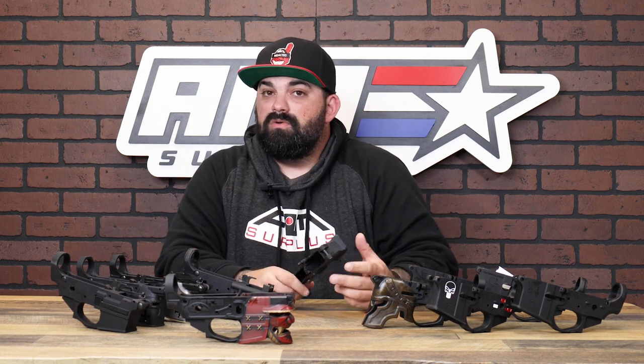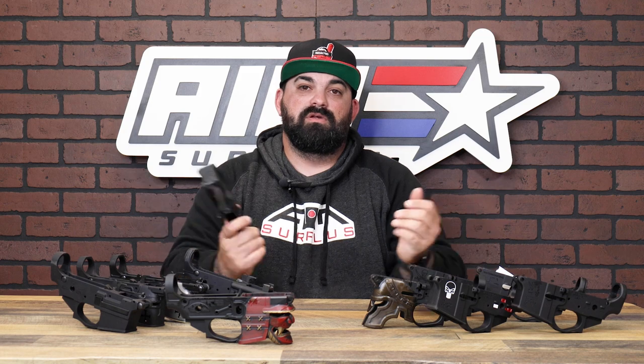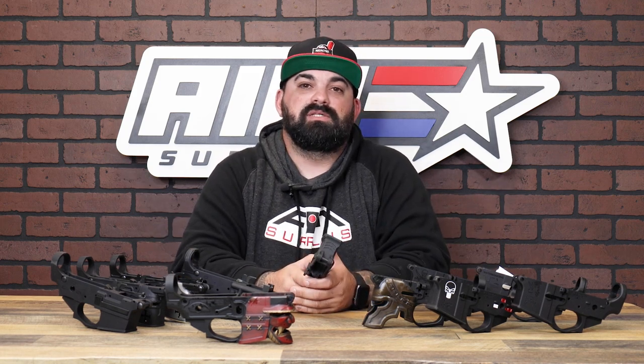These are pretty sweet. If you're local, swing by and check them out in person; if not, check them out on those videos. Either way, thanks for watching — we'll see you guys next time.